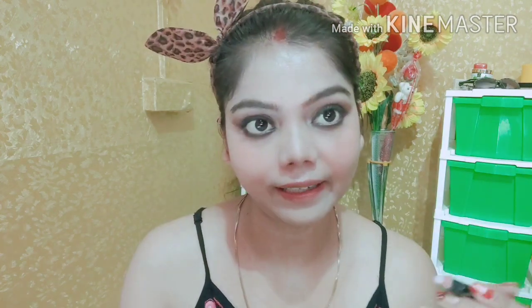I am using my lower waterline — I am using NYX eye pencil in the shade white. White looks good with black, that's why I am using white here. So guys, eye makeup is complete — just the base makeup is left.